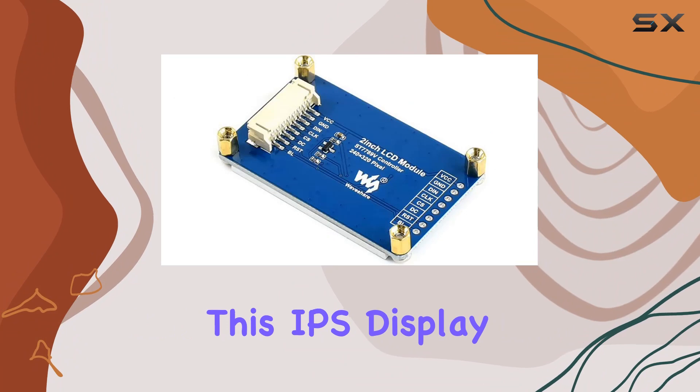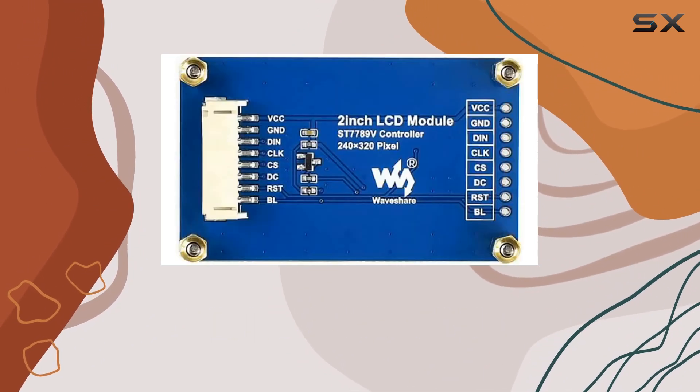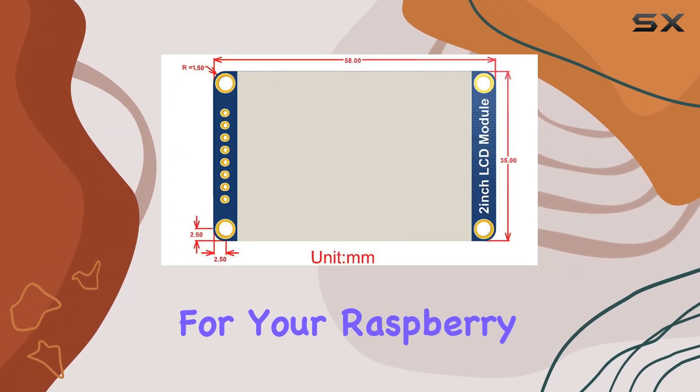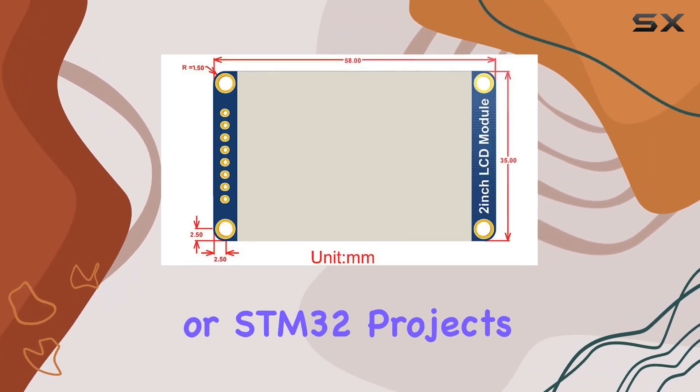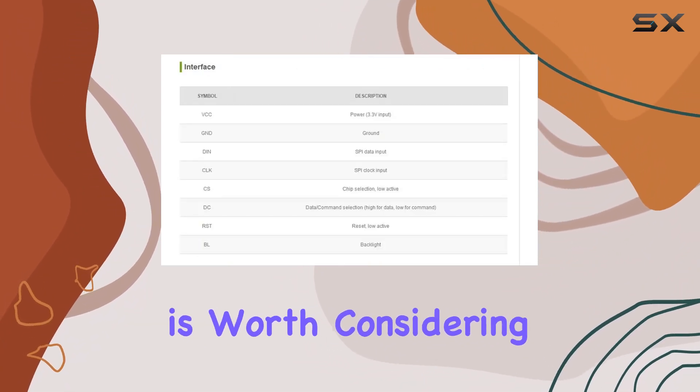Overall, this IPS display module delivers on its promises, providing a crisp viewing experience with vibrant colors. If you're in the market for a quality display for your Raspberry Pi, Jetson Nano, or STM32 projects, the Waveshare 2-inch LCD module is worth considering.